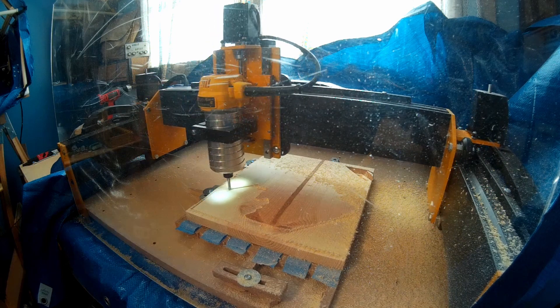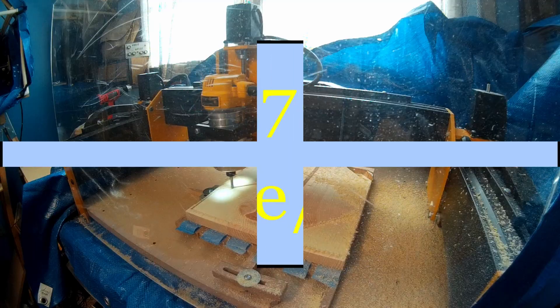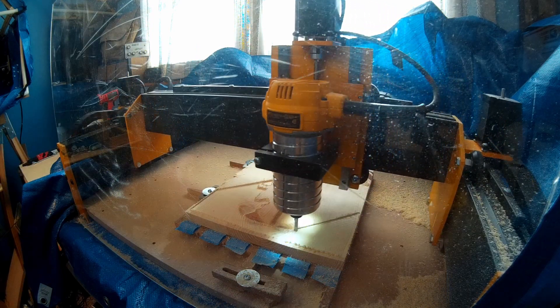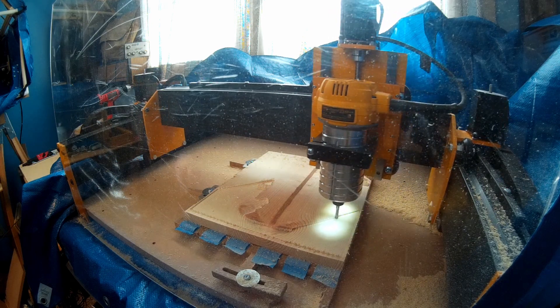Let's look at some of the specs of the Mega V motor drive system. All three axes use the same rating of 270 ounce-inches of torque. For the Y-axis, it's twice that at 540 ounce-inches, due to two motors being used on that axis.